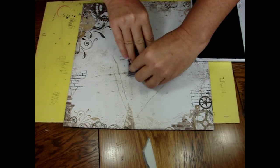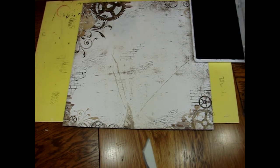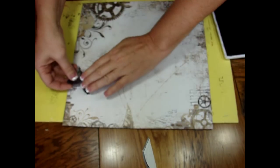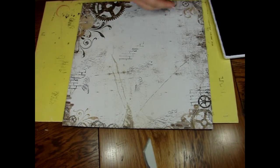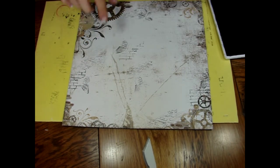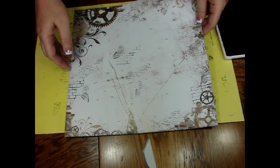Now I'm going to use the script — same thing, not inking up the whole thing, going off the page, even on top of the other one. That's perfectly fine. Now the butterfly — again, I'm not even inking up the whole butterfly. I don't want the full image; I just want parts of it. You can also do what's called second and third generation stamping. I've stamped here once; I can go down here and it'll be a little bit lighter, or even do it a third time and it would be even lighter still. That way we've got a background with more interest added to it.